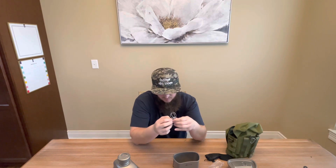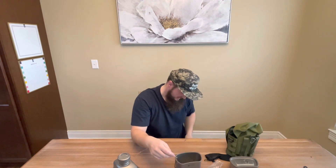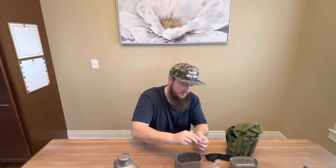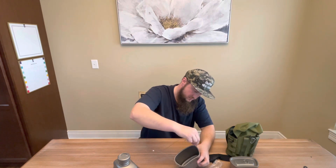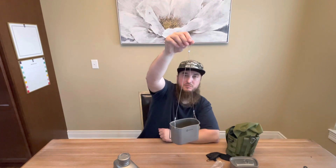The wire is a cool design. I don't think I'll use it often, but if you want to hang a cup above a fire, there's a loop here — you just hook it and hang it above the fire to boil water.